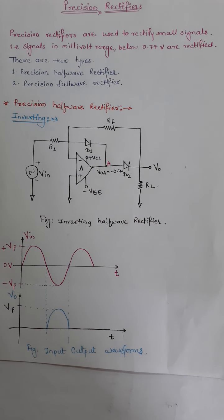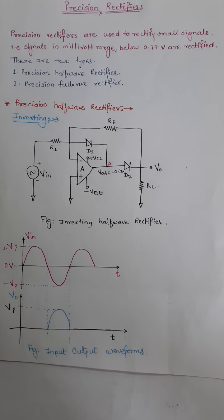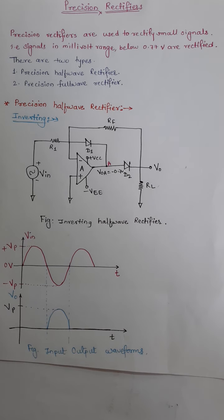Welcome everyone. In this lecture we are going to see one of the wave shaping circuits, which is a precision rectifier circuit. How this rectifier is different from a regular silicon rectifier is that in the silicon rectifier circuit we are using a silicon diode, so the cut-in voltage of a silicon diode is 0.7 volt, and input voltages greater than 0.7 volt will be rectified by the silicon rectifier circuits.